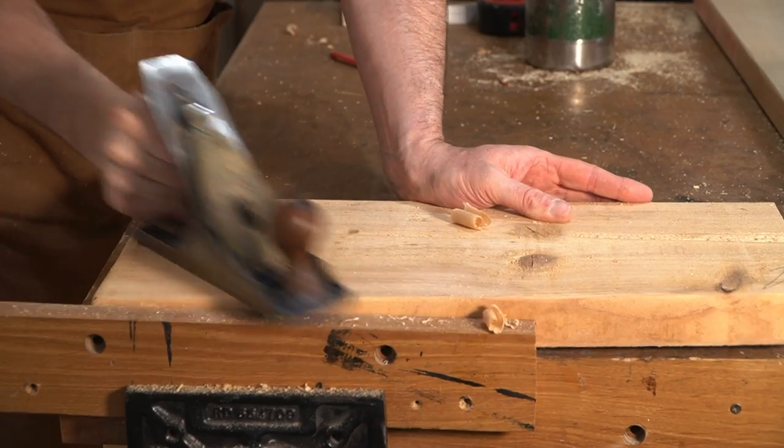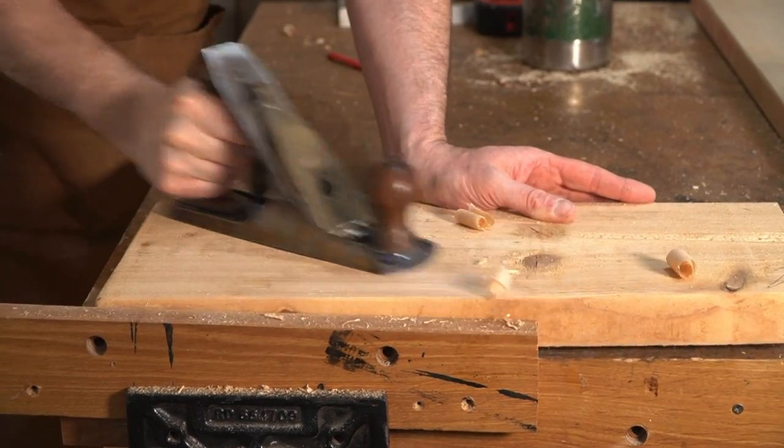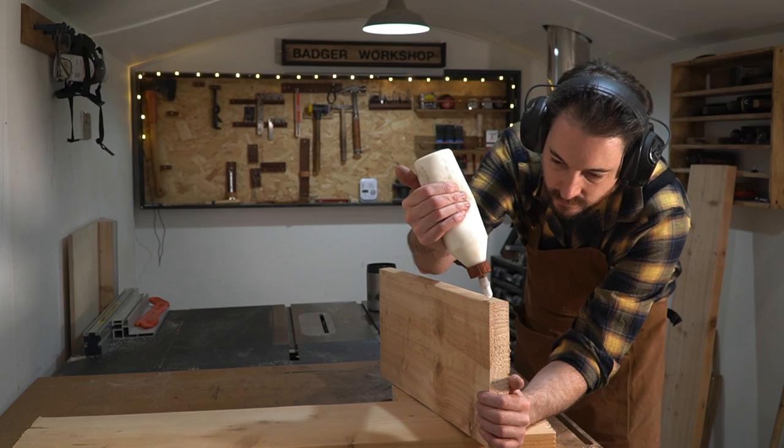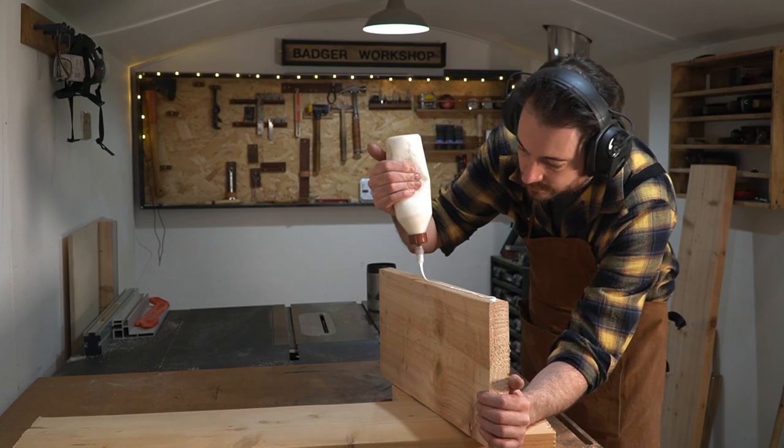I don't just need to glue some boards together, because that'd be wasteful. I just need one long one and then a couple of shorter bits at either end to get the shape, so I can get them glued and clamped up.